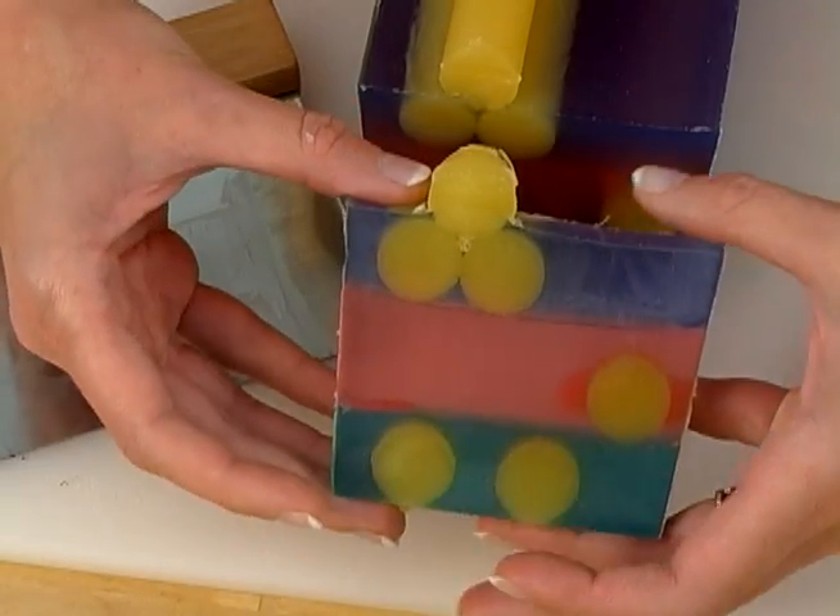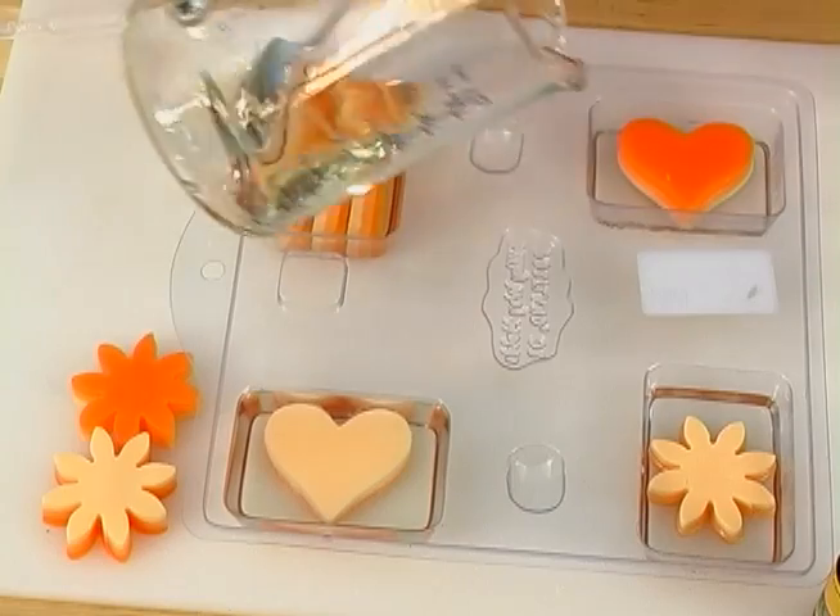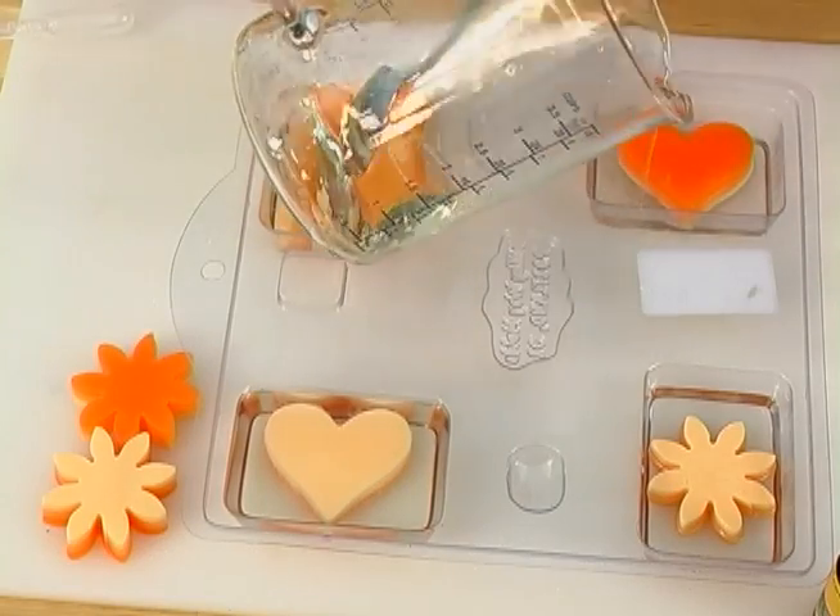Thanks so much for joining me for this episode of Soap Queen TV. Next episode, I'll be showing you how to take some of the embedding techniques from episode four with the layering techniques we've learned today and make a really amazing, unique looking bar of soap. Until then, happy soaping!